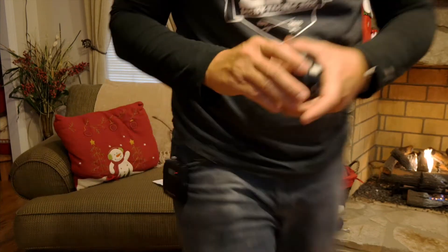Alright guys, before I get started with this, I want to show you something. Can you tell the difference? Yeah, I got me a wide-angle lens. Pretty cool. If you're wondering where I got this wide-angle lens, I'll put a link to it in the description below.